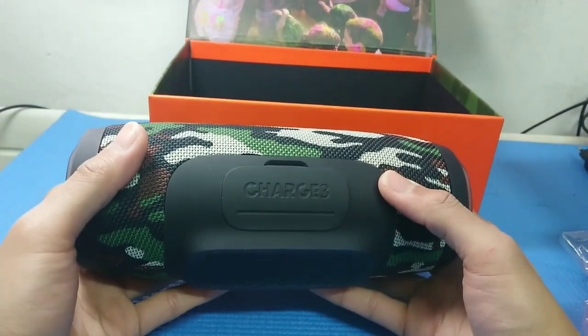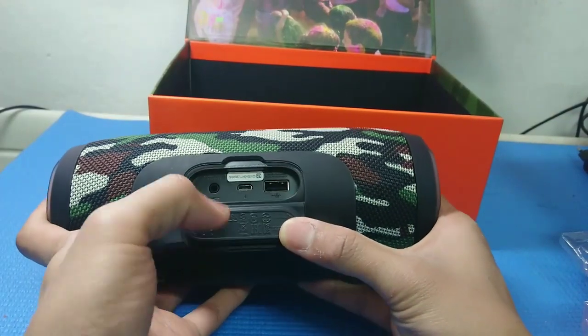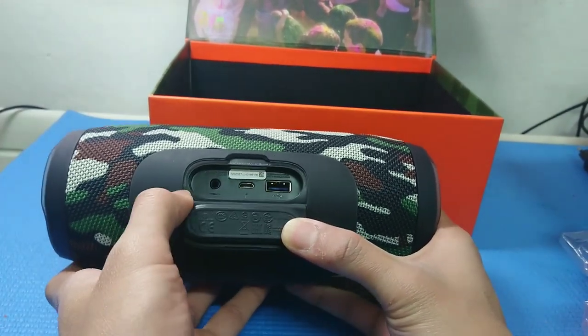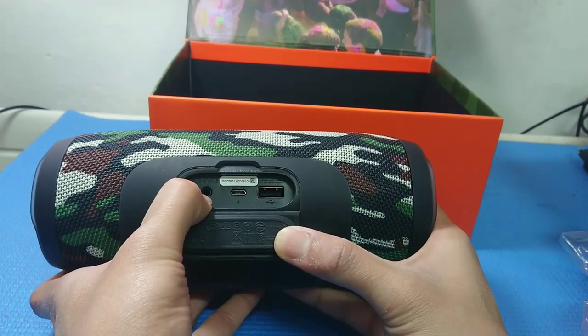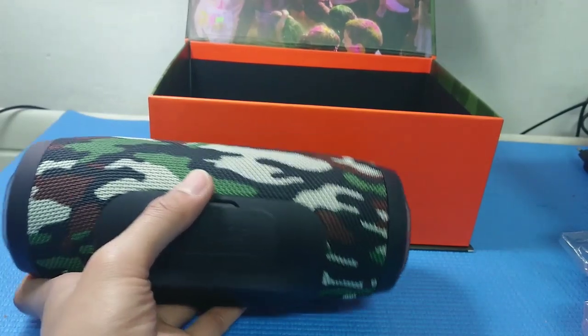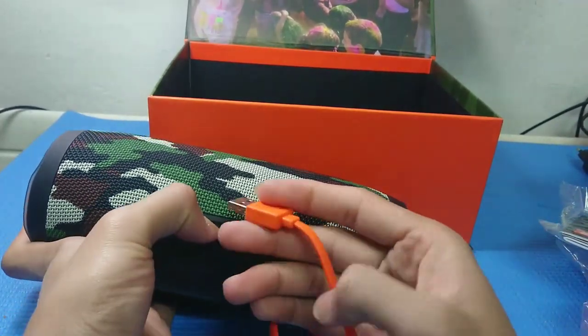At the back it says 'Charge 3.' Let me open the port cover — you have the USB output, micro USB for charging, and the port for the speaker.